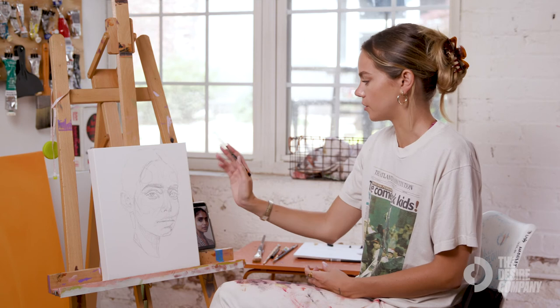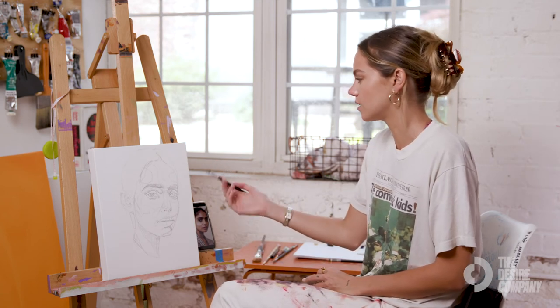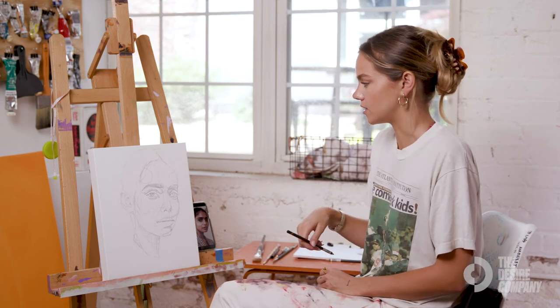One thing that is very dark in the painting is her hair. There's no need to color that in or even to sketch it because most of that is fine detail work.